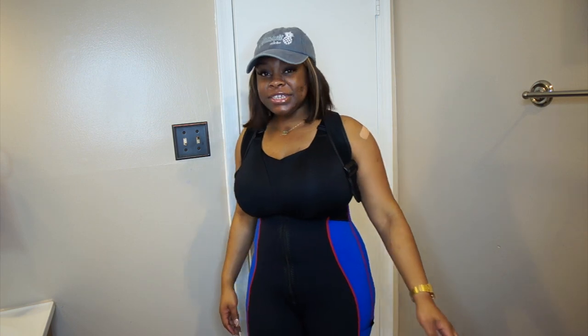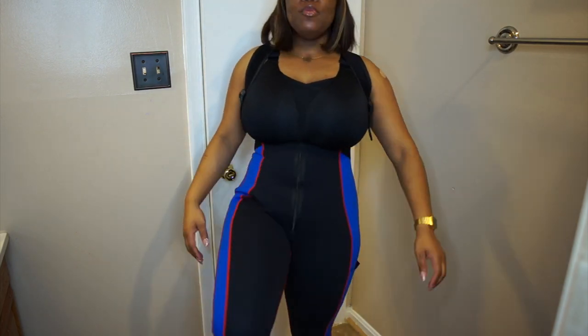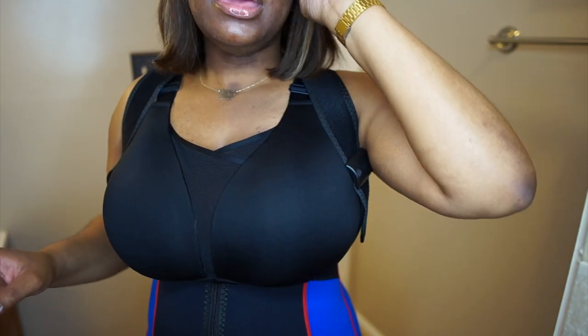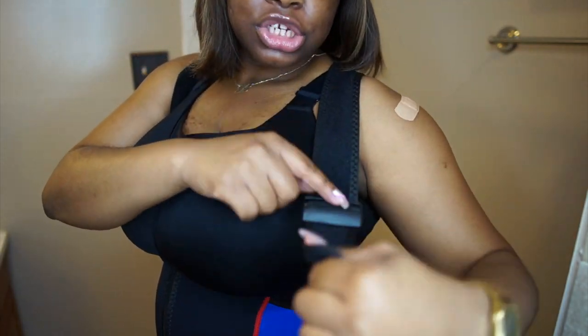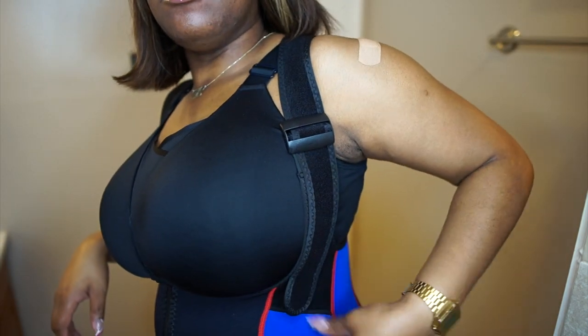When I say snatch — let me make sure y'all get this angle. Honey, snatch! This is truly a one piece. First of all, let's just adjust the straps, because I like mine to be a little bit hooked in. I feel like I'm at Kings Dominion and they're trying to hook the seat belt on me, honey. Right here is Velcro, and the straps are adjustable, so you can hit it like a seat belt. You can be strapped in like that and then you Velcro it. Bam!